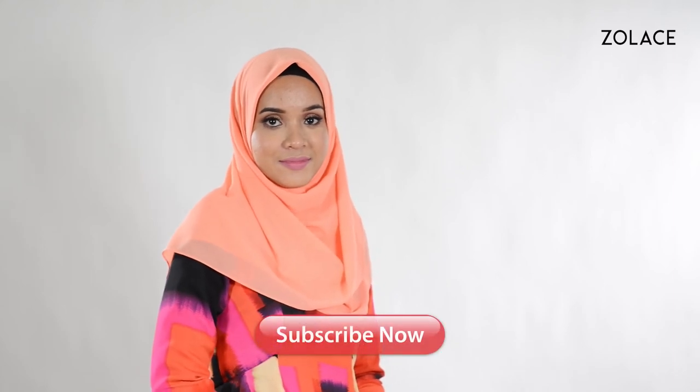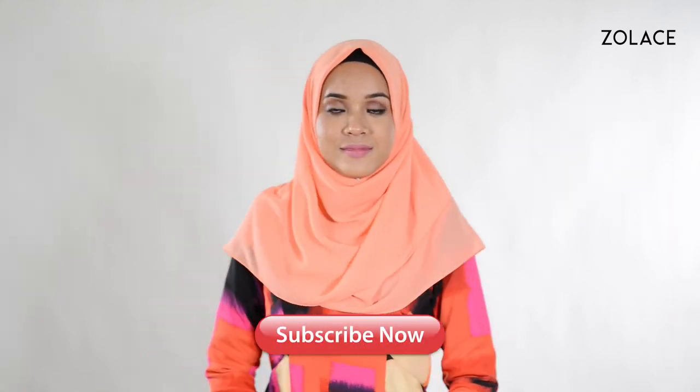To get all the fashion help you need for your big day, check out the other colors of this shawl on Zolace.com. And if you are getting married, be sure to let your bridesmaids know about these beautiful styles. Definitely subscribe and comment, and we'll see you next week for another edition of Hijab Friday. Bye!